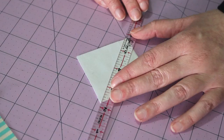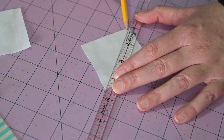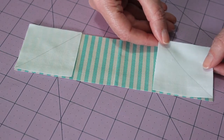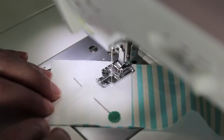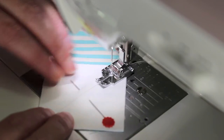To create the boat, mark a line in the centre of the two 2 and a half inch white squares with a pencil and ruler. Take the 2 and a half by 8 and a half inch printed rectangle and place the white squares onto either end, ensuring the pencil lines are running inwards from the top two corners. Pin them in place. Slowly sew on top of the pencil lines, taking the pins out as you go.